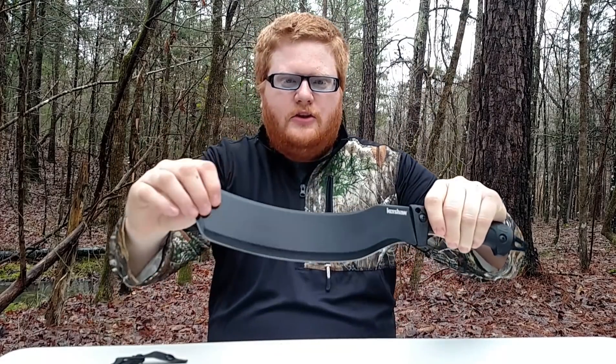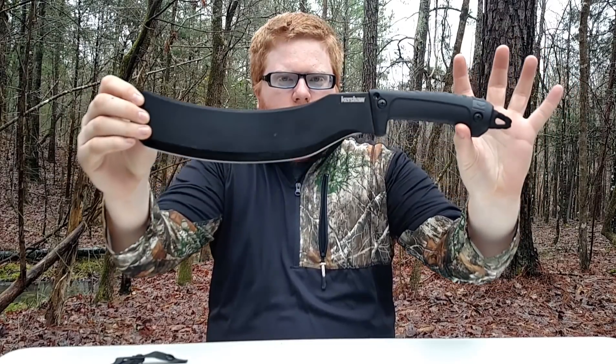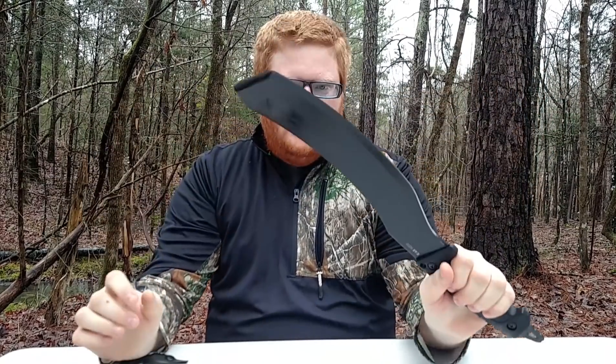Hey fellas and ladies, today we're going to be talking about the Kershaw Camp 12 machete. The blade looks like a smiley face, and this right here came out of the box sharp. In fact, on the package it said 'Warning: this is sharp, be careful getting out of package.'